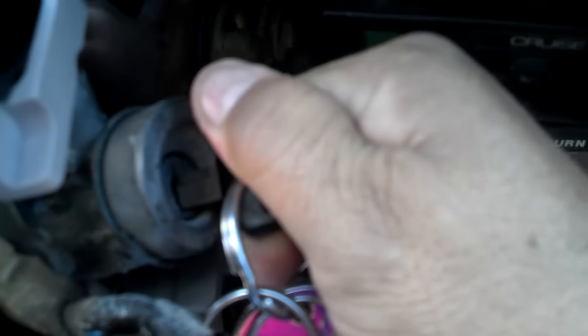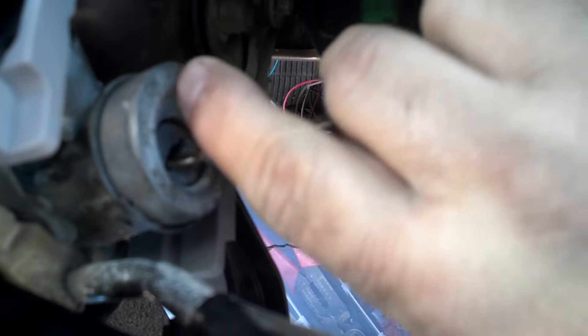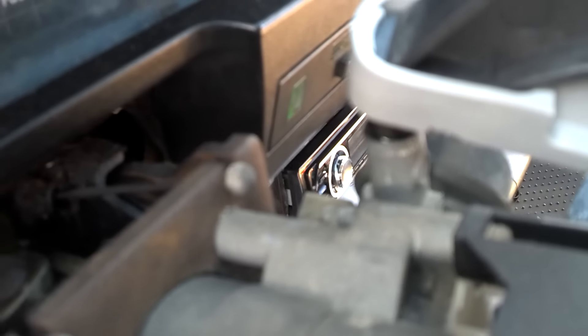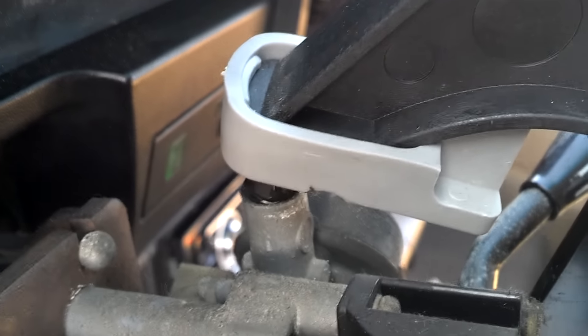When you start the car, you have to go out here and press a button. I got tired of it, so I went ahead — there we go — and put a clamp on it and epoxied the button down.